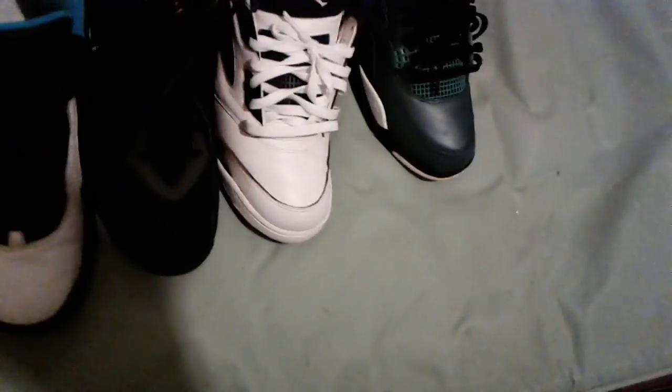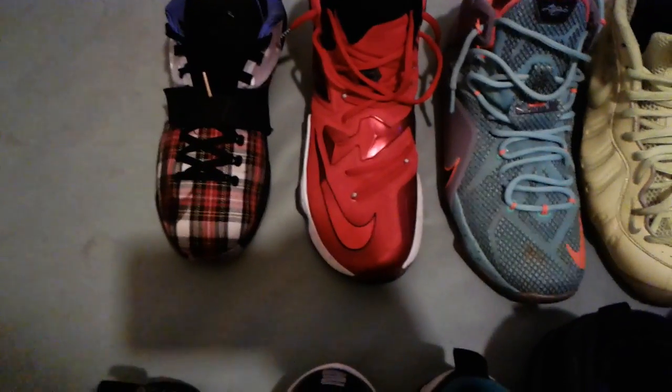Next, we got the Master 12s — those are Jordans. I know I haven't got a lot of Jordans, but I'm going to get that back up. In the back, we got some KD 7s, Polka Dot Platte, and LeBron 13s — red with the icy bottom.